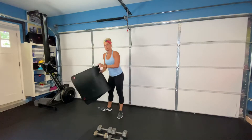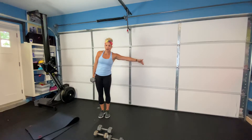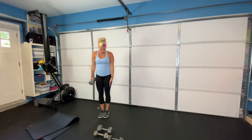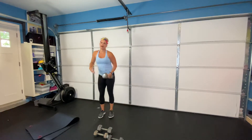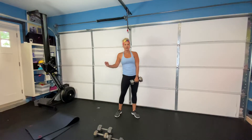Next we are moving into our strength section — use your heavier dumbbell. We're going to be doing a lateral lunge. Step out away from your dumbbell — if it's in your right hand, step out to your left. Pushing your hips back, all ten toes pointing forward. Bring the dumbbell right to the inside of your heel and back up. Do the same thing on the other side. Ten of those on each side.